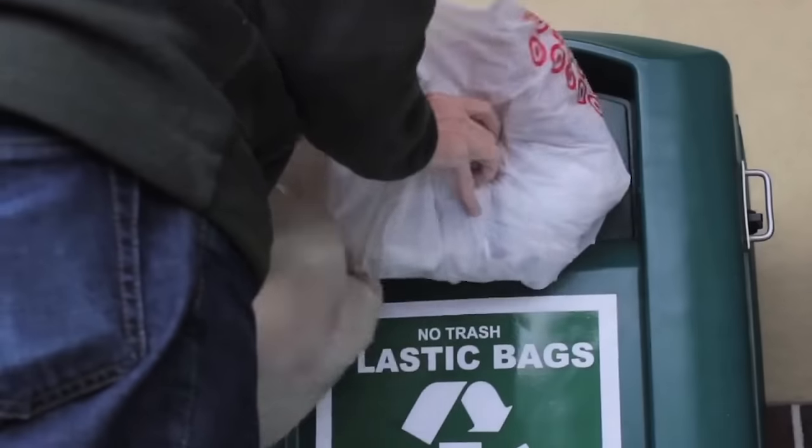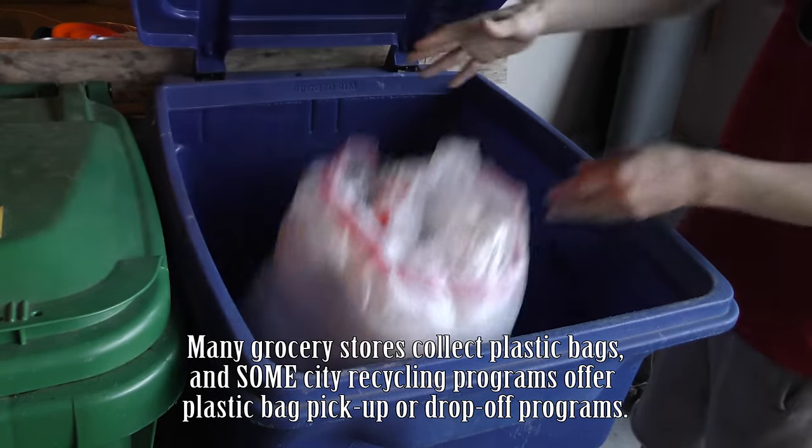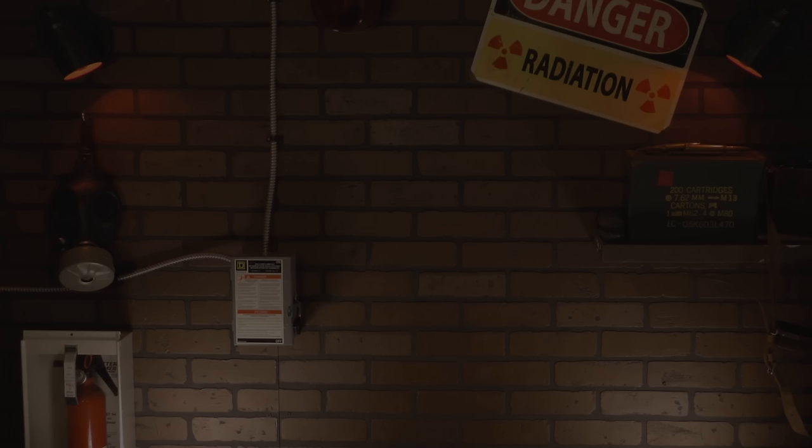If you're just overflowing with grocery bags, go ahead and return them to the grocery store or put them in your paper recycling bin. Natural resources are used to make those bags, so the more returned the better. Obviously you want to keep what you think you'll need, but keep in mind there's more where they came from. Alright, see you next time friends.